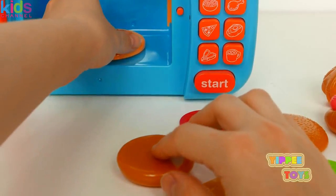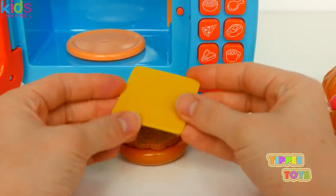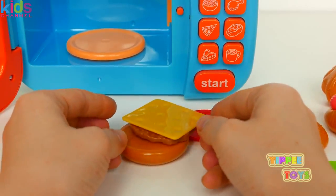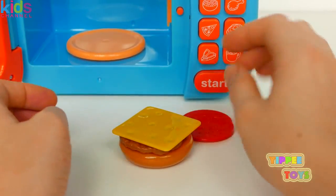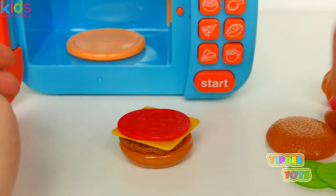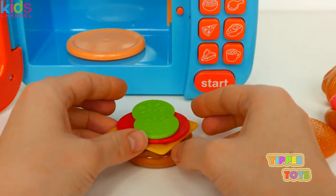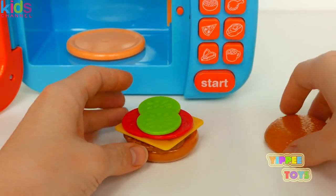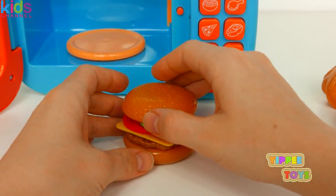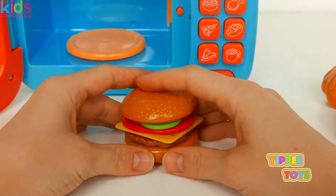Let's make our burger. First we're going to put the meat, then cheese, how about some tomatoes, and I like pickles on my burger too. And put our bun on top. Who's ready for a burger? Yum.